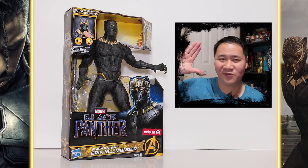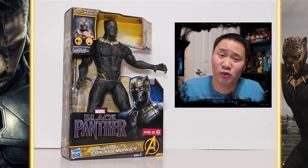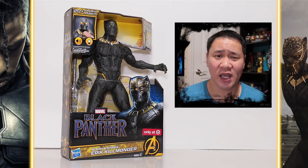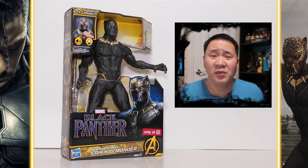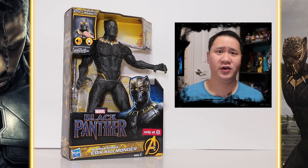Face me in combat! What's up fellow toy lovers? I'm super excited for the Black Panther movie, and in celebration of that I got myself the Erik Killmonger Slash and Strike figure by Hasbro. He is a Target-only exclusive, so if you want him that's where you find him. He's a really cool looking figure and I can't wait to open him, so let's get this review started.